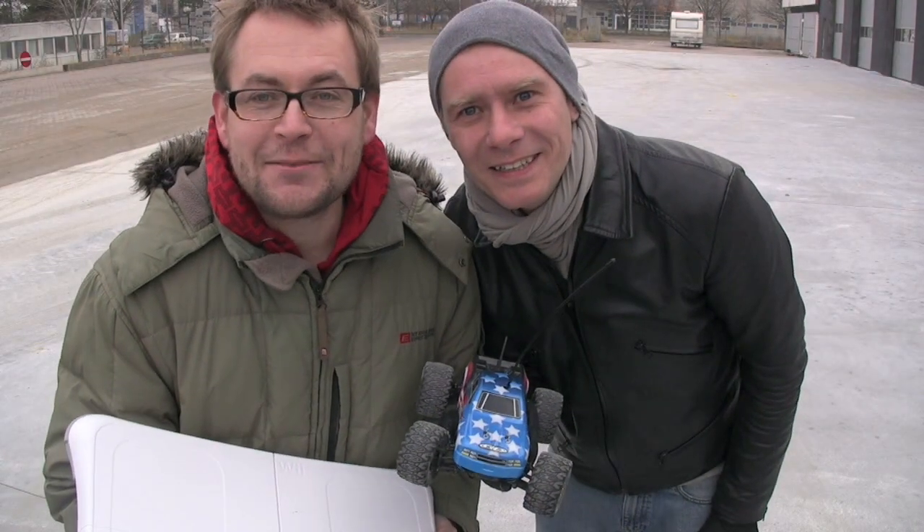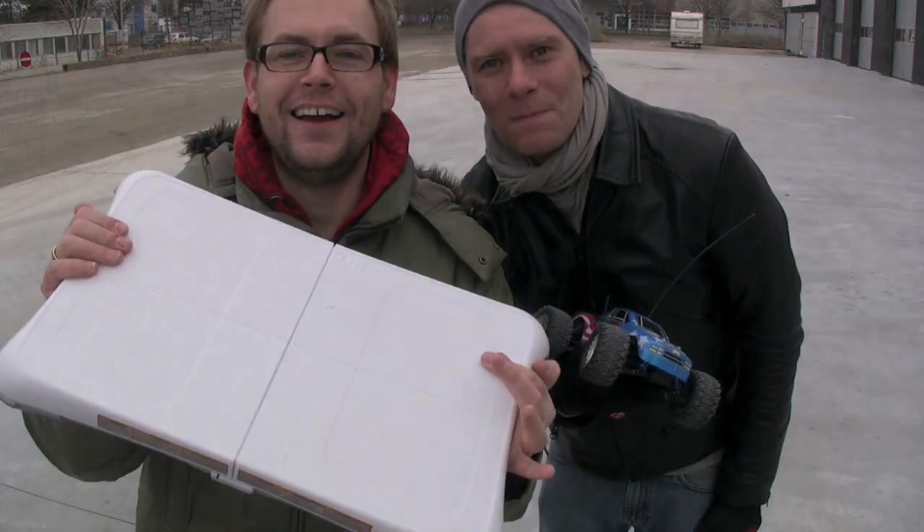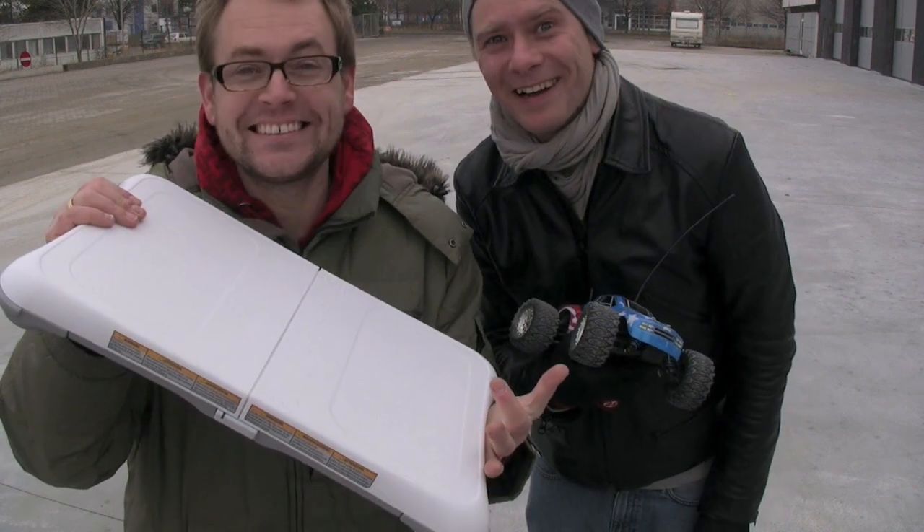Let's try something really crazy. This is a Wii Fit balance board and yeah, why not try it. It's gonna be cool! It's gonna be fun!